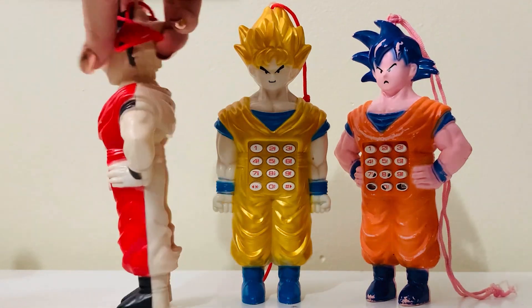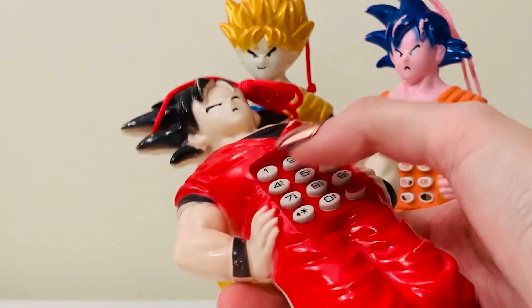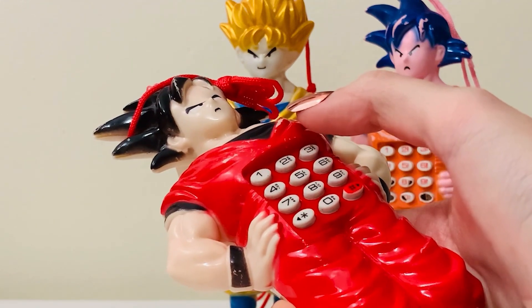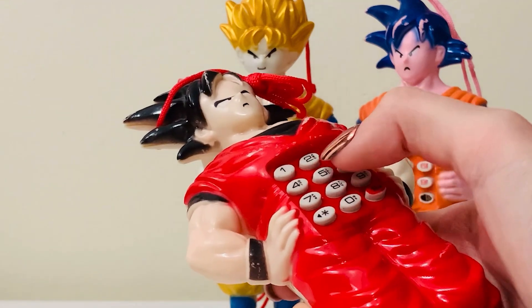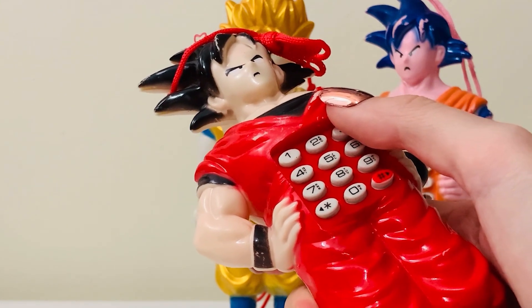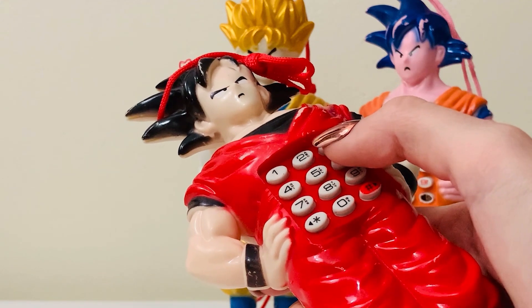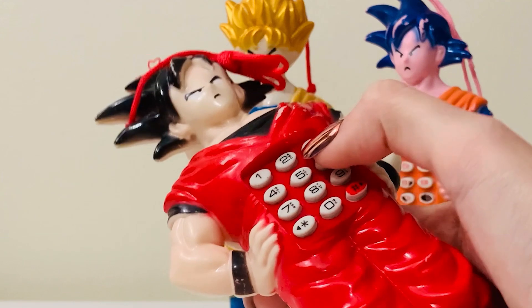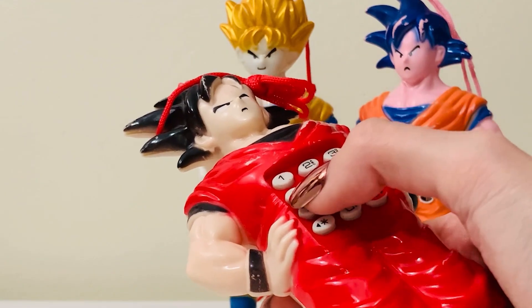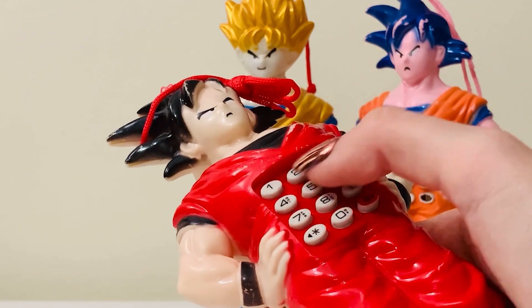These actually work with AA batteries. I already took the back off this one and added batteries, and now I want to show you exactly what they do. I'm not sure if they all make the same sounds or not, but we'll see. All right, I'm going to start pressing buttons — let's try this one. So Goku's barking, that's interesting. There's a distorted song — I do not know what that was. If you guys could recognize that song, let me know. There's also a simple ringtone.